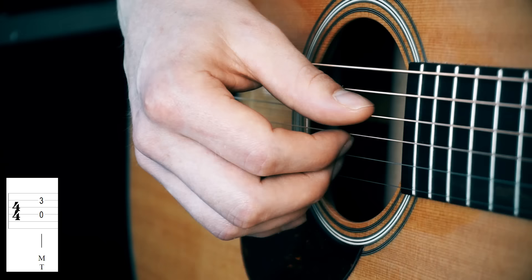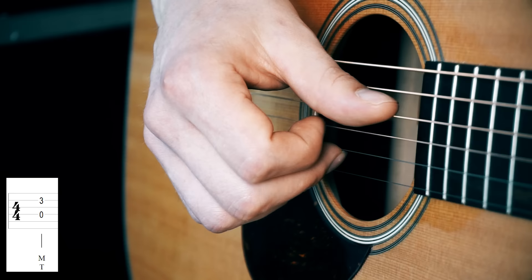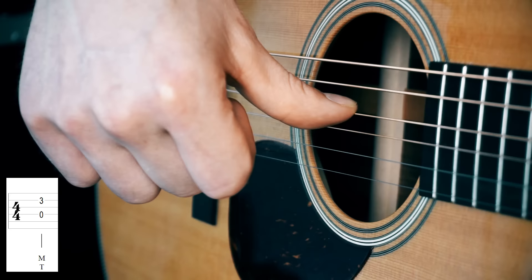We start off with playing the D string together with the B string, and feeling comfortable playing these notes simultaneously. Please note the position of my thumb — it needs to be in front of your fingers, not like this, not like this. And you hit the string with the side of your thumb, not with the front of your thumb.